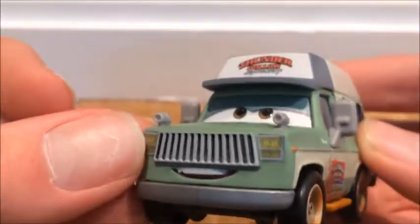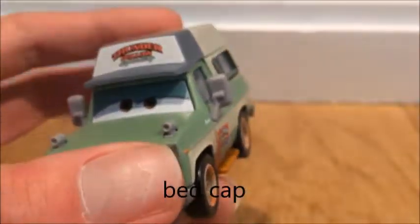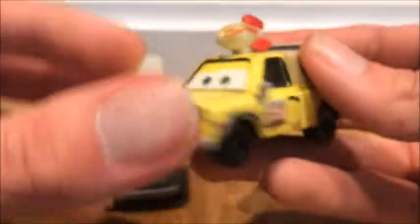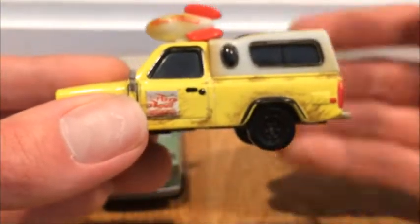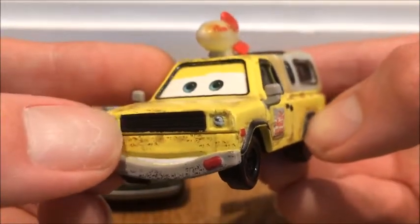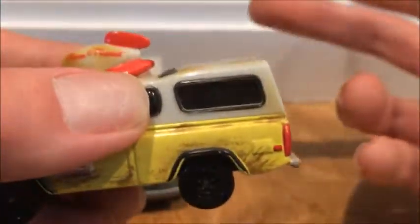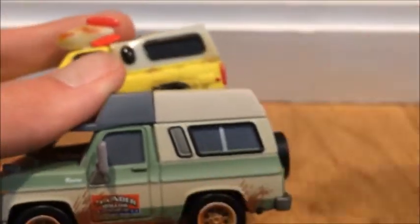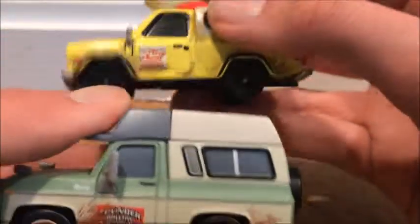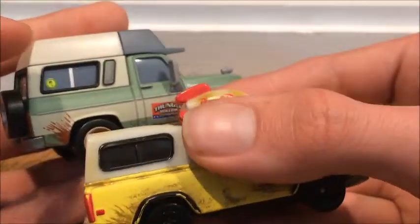Roscoe here is actually a pretty interesting model — if you think about it, he's actually just a pickup truck, because he has a bed cover right here. Same thing with Todd — did you see Todd? Todd is actually a pickup truck too. From my Disney Cars in Real Life video, he's actually like a 1990s or early 2000s Toyota. This is a bed cover for the pickup truck, so Roscoe is a more updated version of a pickup truck. He's got a mini window, then a giant window, then a big back window.